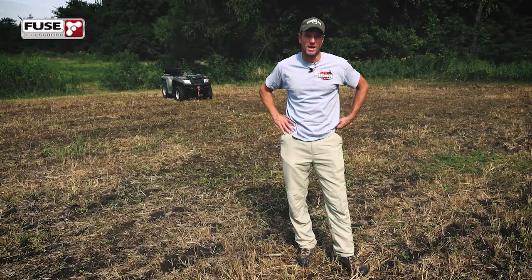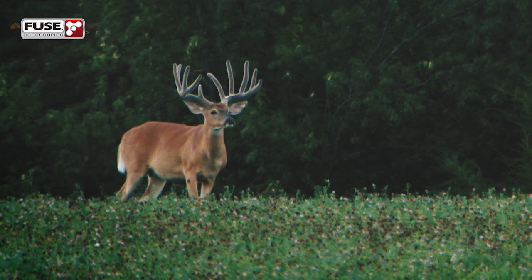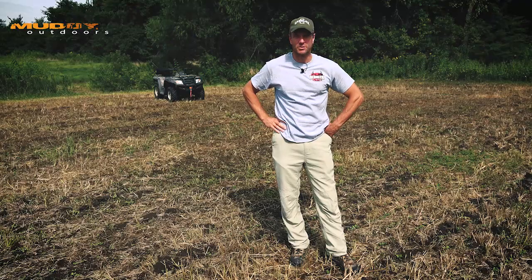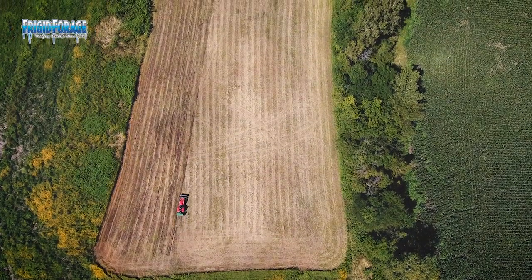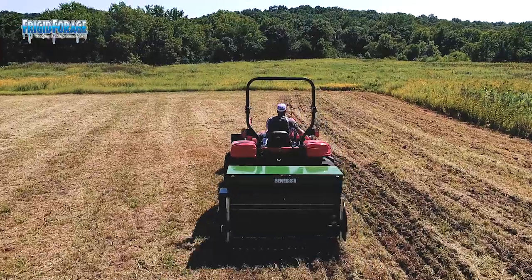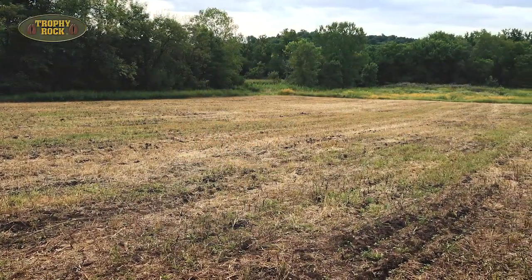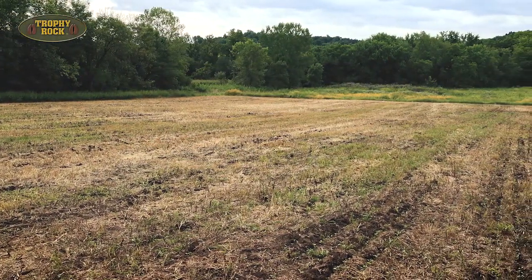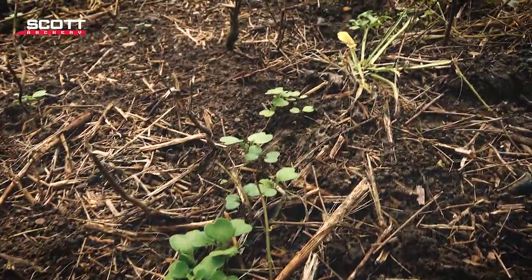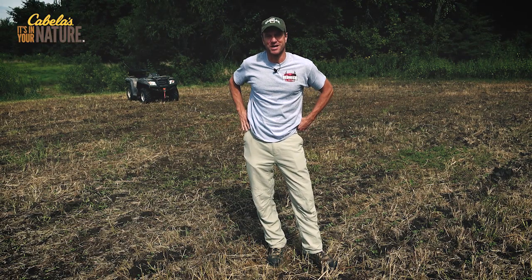If you go back to the preview show last week, you will see a really nice 10-pointer with one really super long brow tine. That deer was living right in this area. There's a standing cornfield here, but I wanted to have something that after everything got harvested, the deer would still be anchored in this area. So I took this one-acre spot and planted it to Big and Beastie, and it's coming up really good — this is after one week. We used the RTP Genesis drill, so I'm going to go back one week in time and show you how that process unfolded.